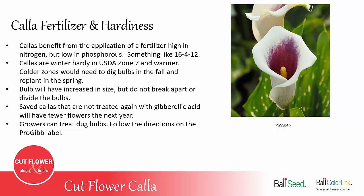Callas do benefit from fertilizer, and you want to use a fertilizer that's low in phosphorus — something like a 16-4-12 or something similar. Callas are winter hardy in zone 7 and warmer. In colder areas you would need to dig them in the fall and replant in the spring. The bulb will have increased in size, so do not break apart or try to divide any bulbs that you dig up.